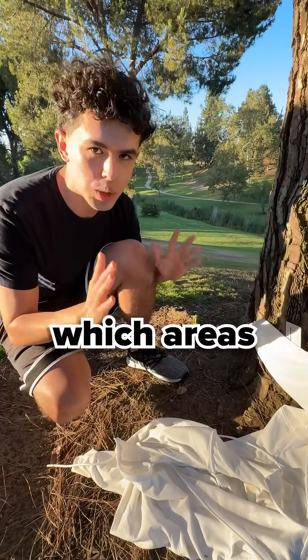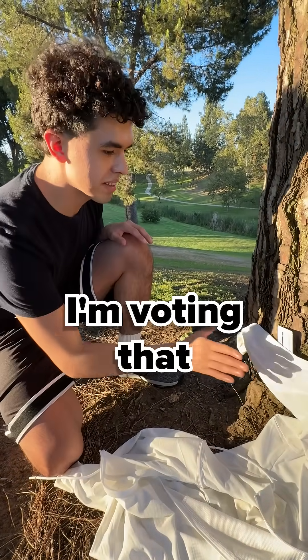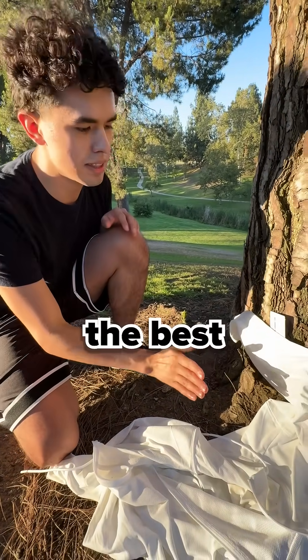All right guys, we're going to finally reveal it and find out which area protected the best. I'm voting that the clothes is going to protect it the best, so let's see.